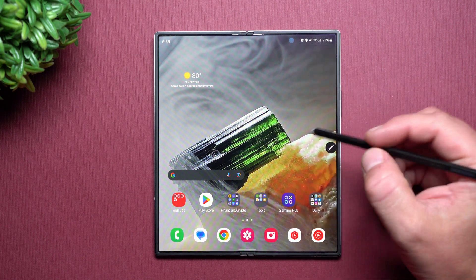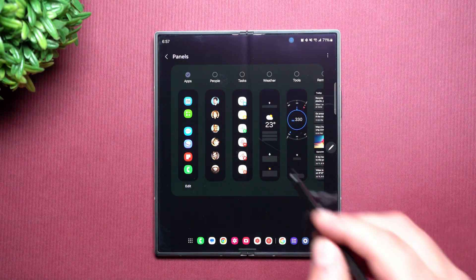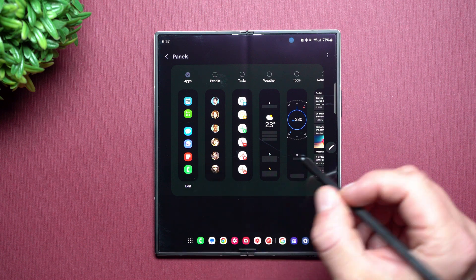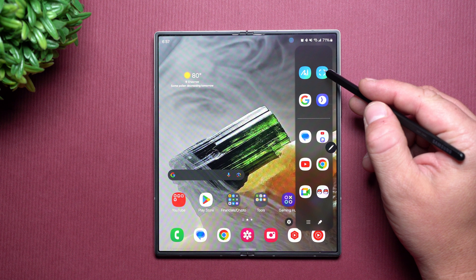Now Smart Select is something that I've used on all of my Samsung phones — sometimes every day, every other day. I tried looking over all the different tabs or panels for my taskbar. I was not able to find Smart Select, and that's because it is this brand new reinvented icon right there.